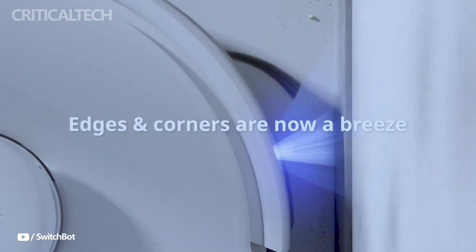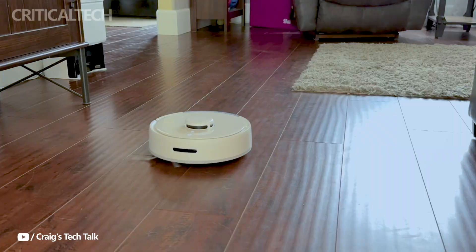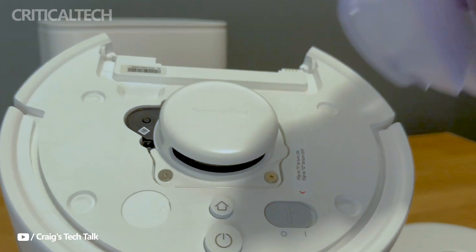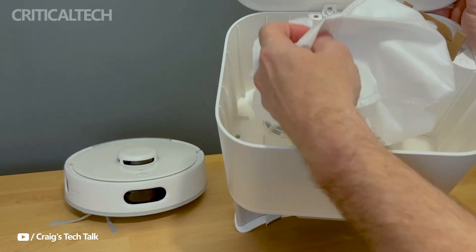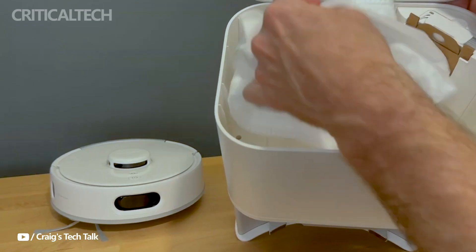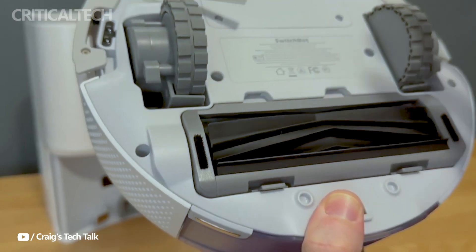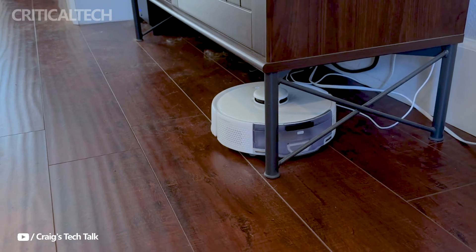Noise levels are often a concern with robotic vacuums, especially in households with children or during nighttime cleaning. The K10 Plus Pro addresses this with its silent mode, operating at a mere 45 decibels, ensuring it won't disrupt your daily activities. The vacuum also features a large 4-liter antibacterial dust bag that only needs to be emptied four times a year, further reducing the need for frequent maintenance. Its impressive battery life allows it to clean up to 225 square meters on a single charge, making it suitable for larger homes or extended cleaning sessions.